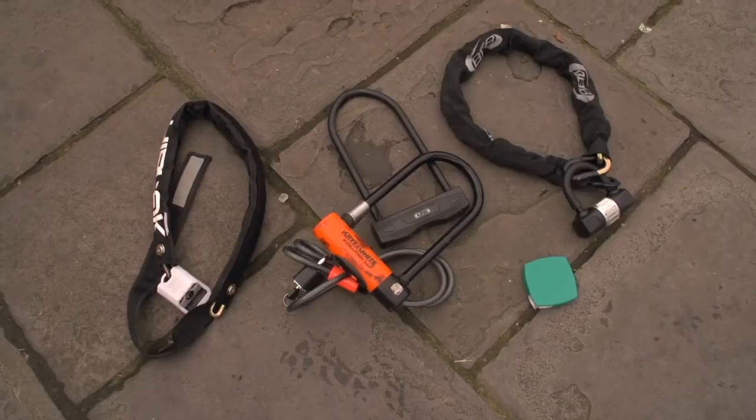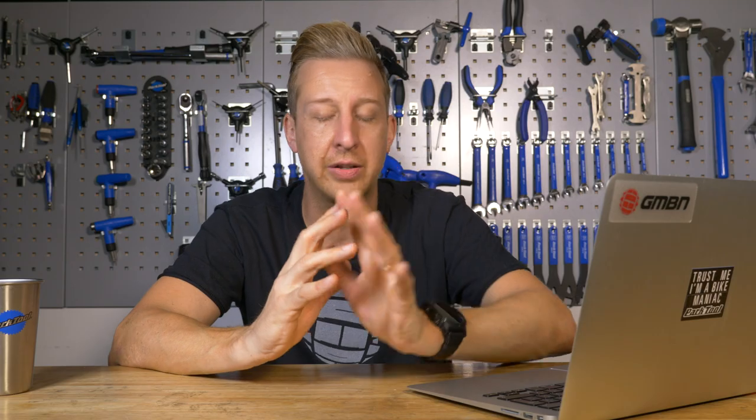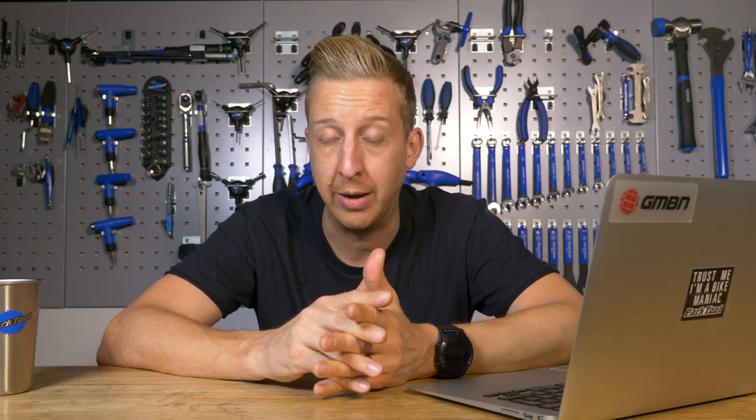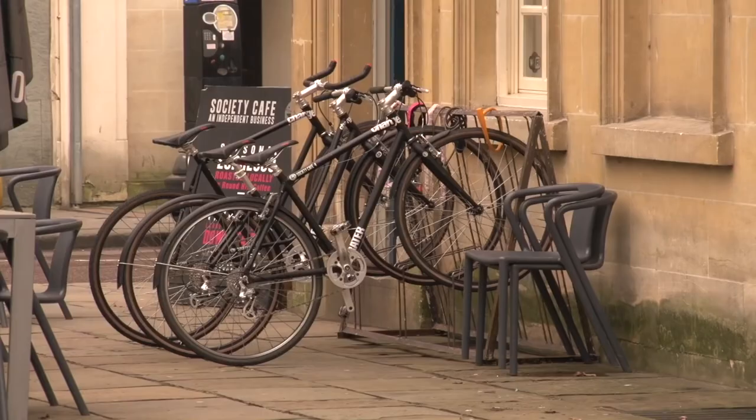Of course you can get chain locks, D locks and U locks, all that sort of stuff. It is hard to say because technically all locks can be broken — it's just how much time it takes to break them. So they're a deterrent. Really you want to get the best lock you can to make it as hard as possible for a thief to take your bike. The idea is you make your bike look a lot harder to steal than the one next to it on the street.